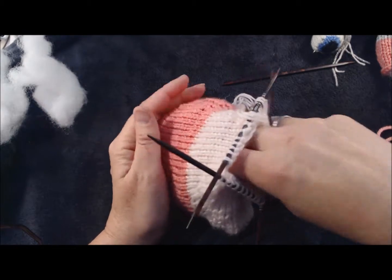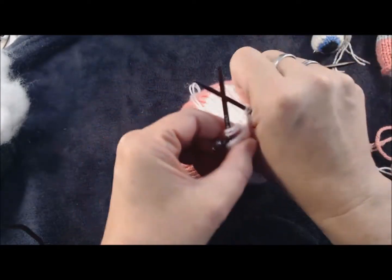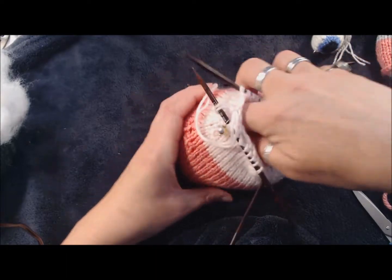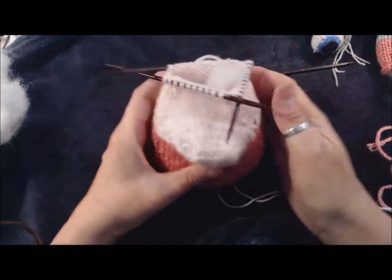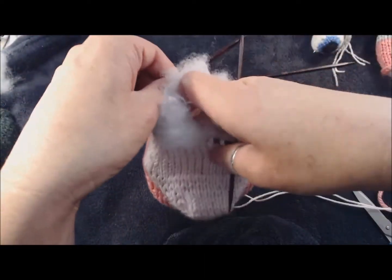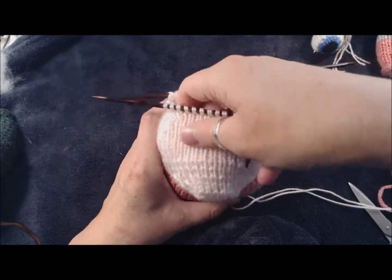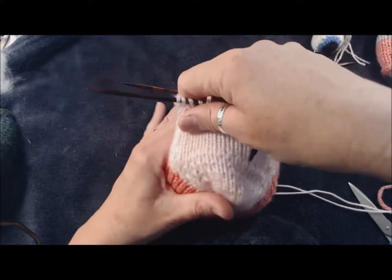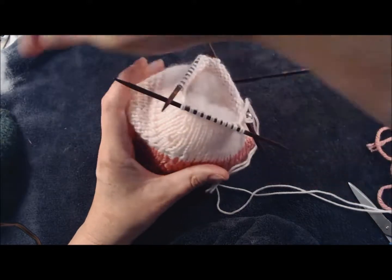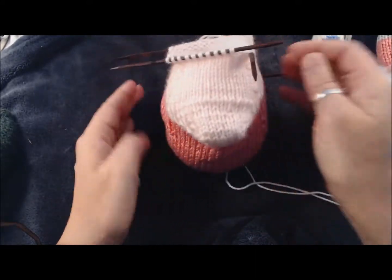The pattern I'm modifying is the Norman the Doorman Gnome pattern - I can't remember the designer off the cuff but I'll try to put a link in the description. This unicorn has not been made before; I'm making it up as I go. Sometimes that's the funnest part of knitting - exploring where you can take a project, changing it when it isn't quite what you're hoping for, and making it into something you can love. Okay, we're a little lumpy - not super happy yet.